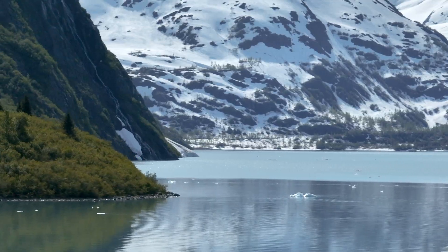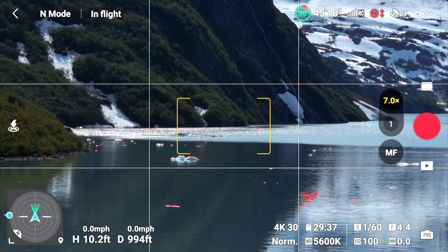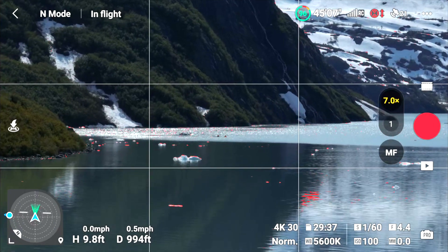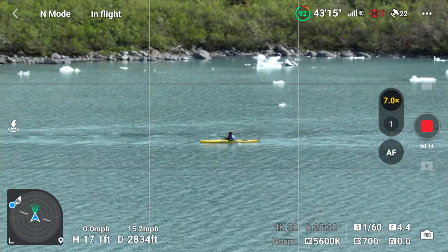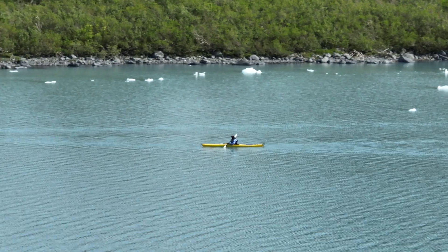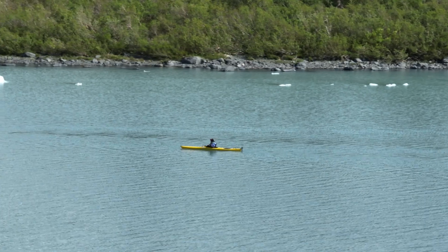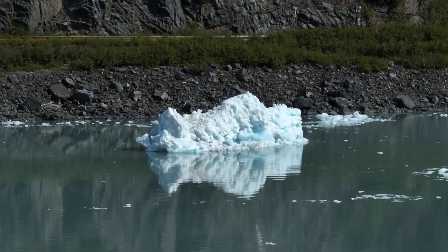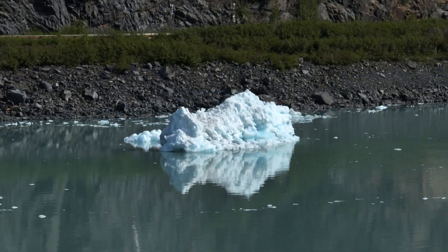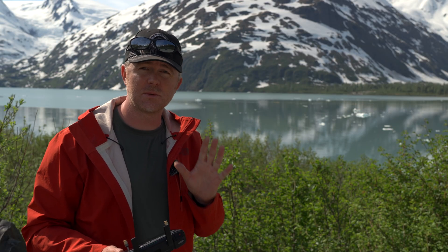I'm curious to see how well the autofocus handles things. Oh, look — there are some kayakers out there. Already the autofocus seems to be better; it's not hunting or pumping nearly as much as before. I'm going to put it on manual focus. It is so much nicer not having to worry about the shutter speed — having it set properly where it just gets the correct amount of motion blur is absolutely fantastic.